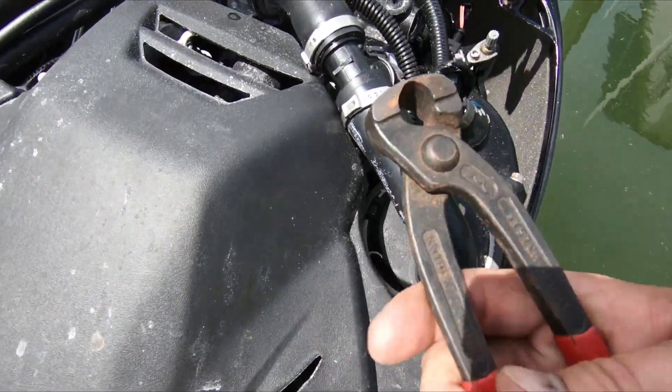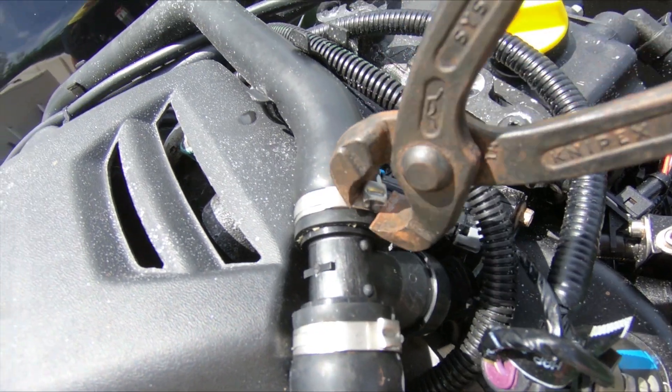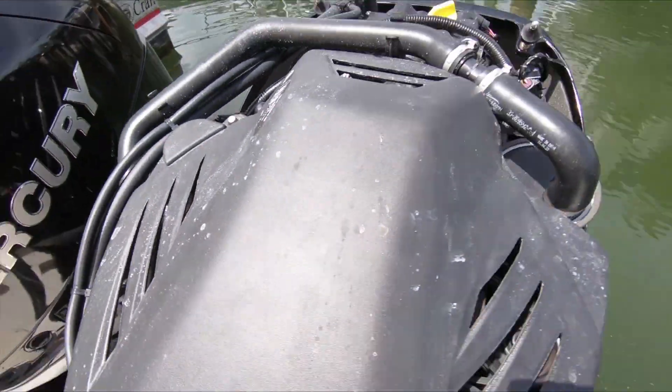Now just take a pair of crimpers and crimp the Oterger clamps down. And you're done. You've successfully stopped the water leak and are ready to get back on the water.